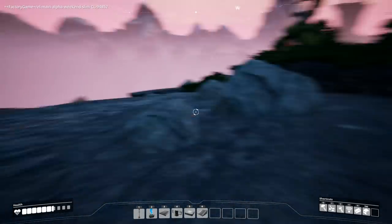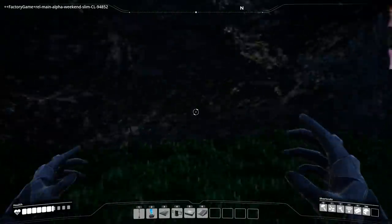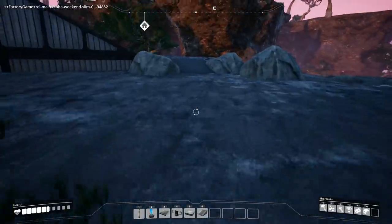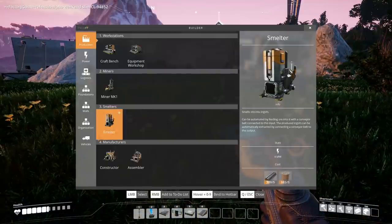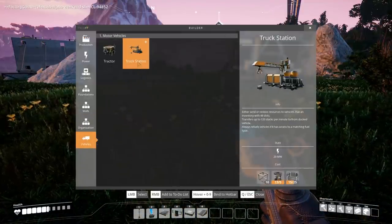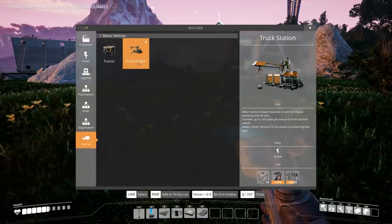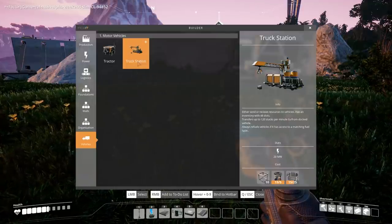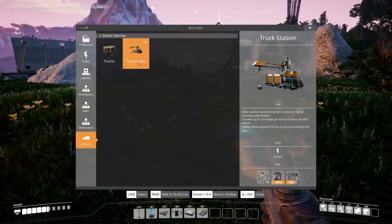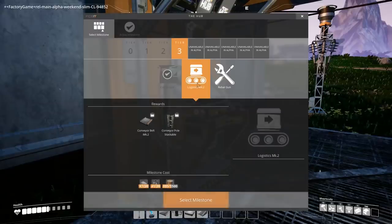Fire-breathing dog! Everything wants to kill me — stop it! Running away, running away. Thank you for the boost. He's still after me — stay away. You can't jump down here. I'm wondering if I should use a truck station to send and receive resources — 48 inventory slots, 120 stacks per minute to and from a docked vehicle. It'd be kind of fun to make a truck route to bring coal back. Or should I just build conveyor belts? I should unlock Logistics 2.0 and get a rebar gun.